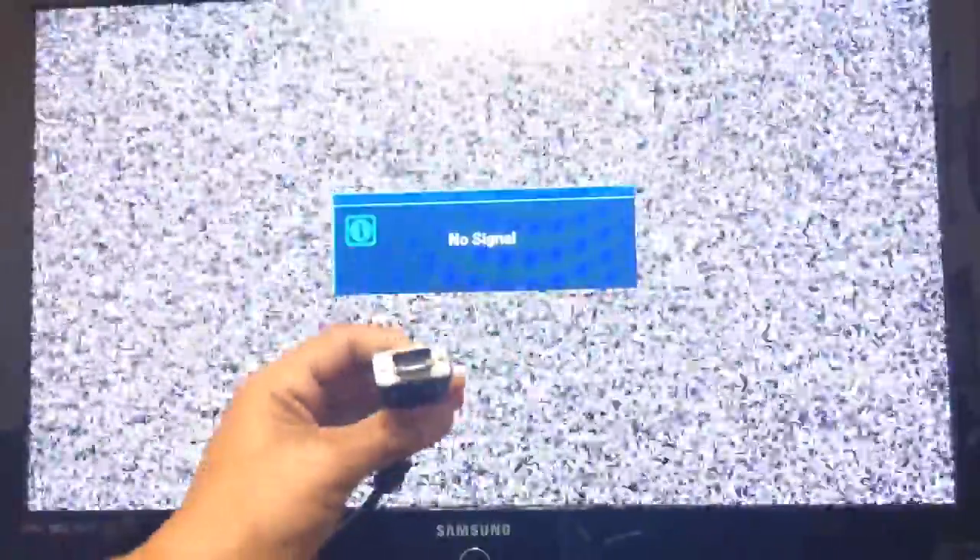I'm going to show you right now an easy, simple way. You're going to need a computer and you're going to need the male-to-male PC VGA cord that goes to your TV. It's going to look like this - both ends will look like this, because one end will go to your computer and then the other end goes to your TV. My laptop is already on and I'm going to plug it in.